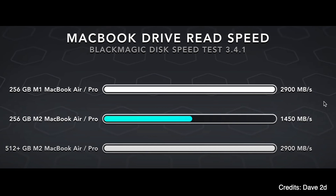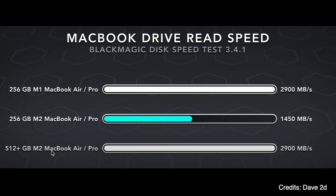The M1 MacBook Air has read and write speeds of 2,900 MB per second, whereas the M2 is literally half of that — which is really bad. But the catch is: if you have the M2 MacBook Air with 512 GB storage, the speed gets back up to 2,900 MB per second.